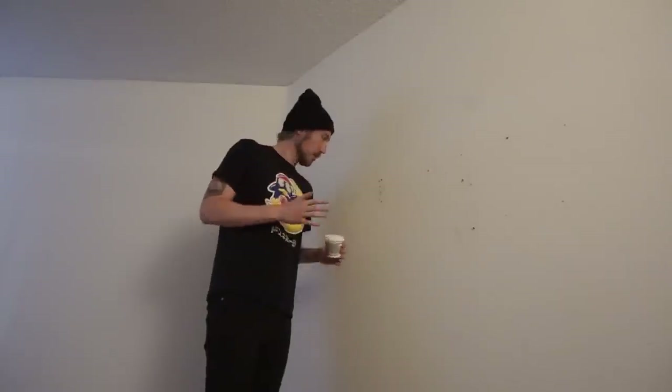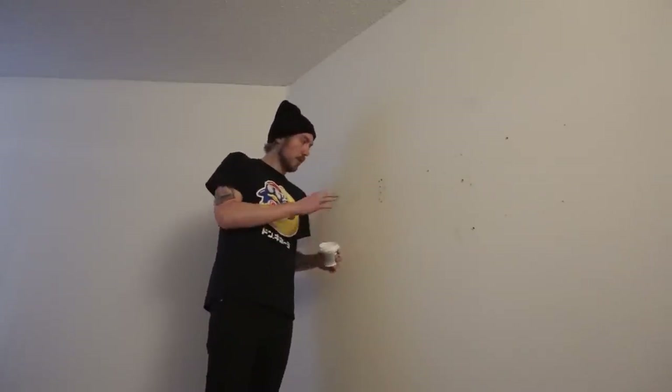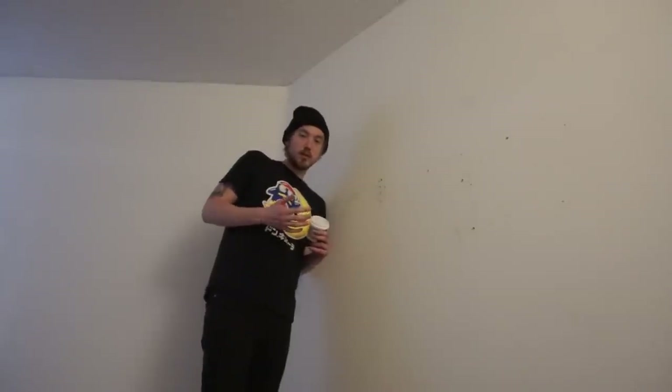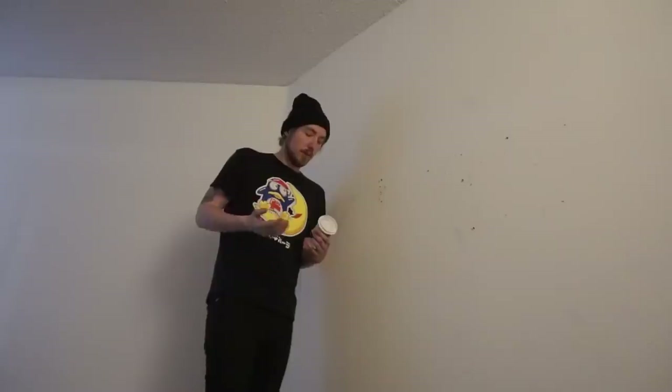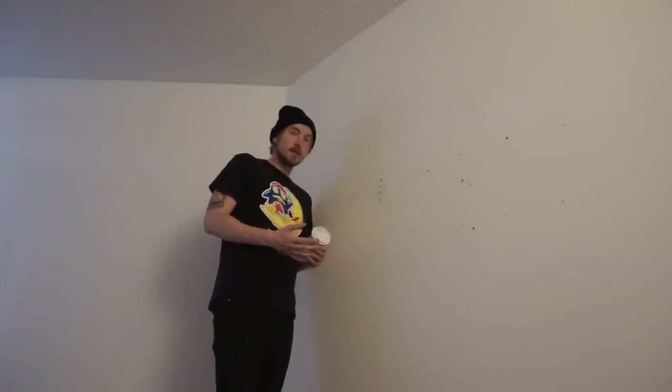So I'm currently spackling all the holes that I've made. Essentially the plan is to put the spackling on and just sort of forget that the past two days even ever happened. And then I'll have my drywall hooks and we'll try this process all over again.